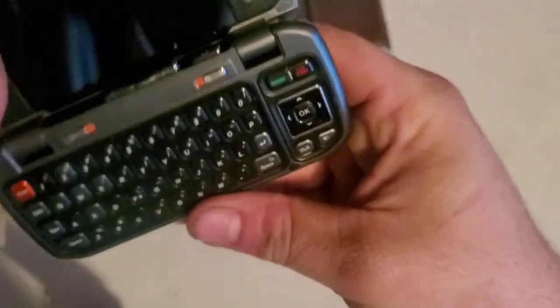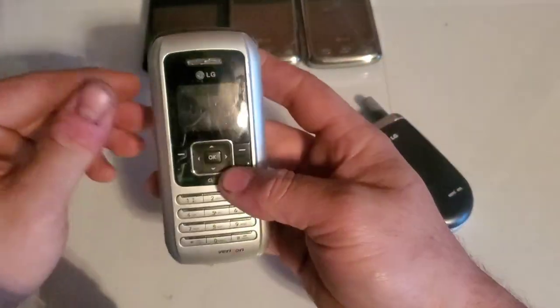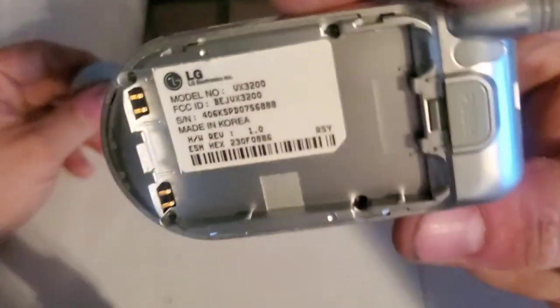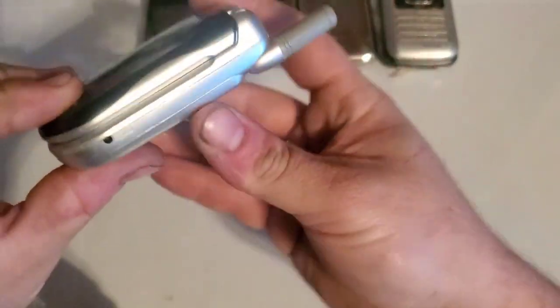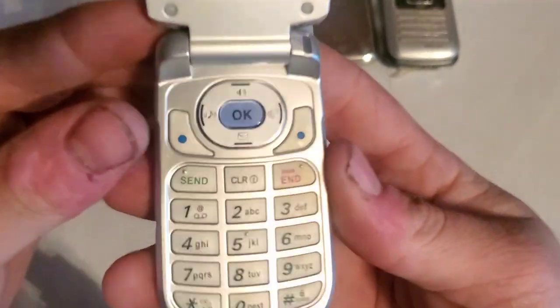This other Envy looks pretty beat up as well — looks like a refurbished unit, nothing too special. Here is an LG VX3200 — I don't think I have this one, though it does sound kind of familiar. It looks to be in decent shape; the plastic doesn't look all yellowed like some of these LGs, so it's pretty cool to have.